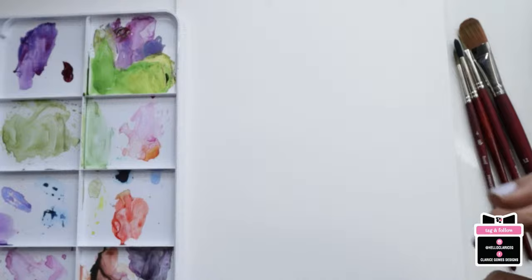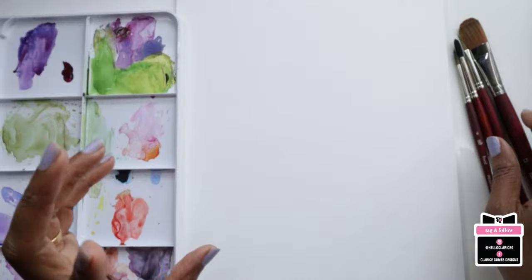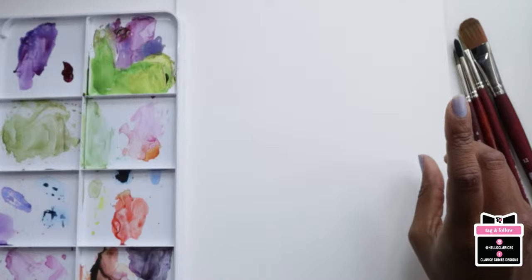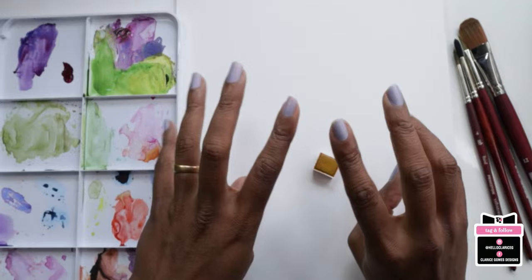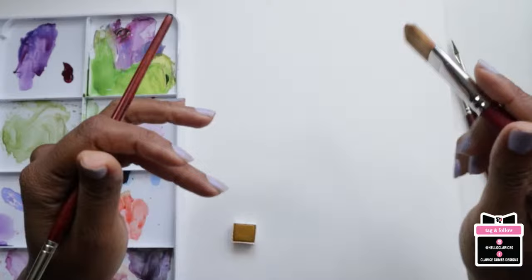The first thing we're going to do is create our nice big blooms — peony style blooms. Getting some yellow ochre, a very watered-down version, directly from the color cake. I'm going to get a little bit of portrait pink on my blooms brush. Feel free to mix your colors onto a palette or surface if that's easier for you. We're starting off with the yellow ochre to do a very basic center.